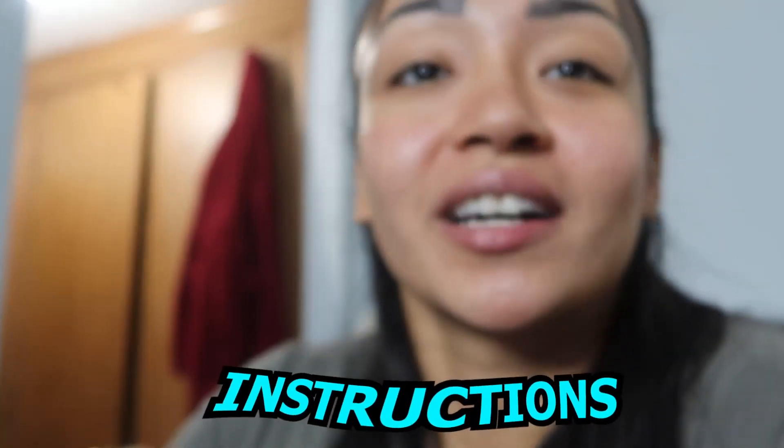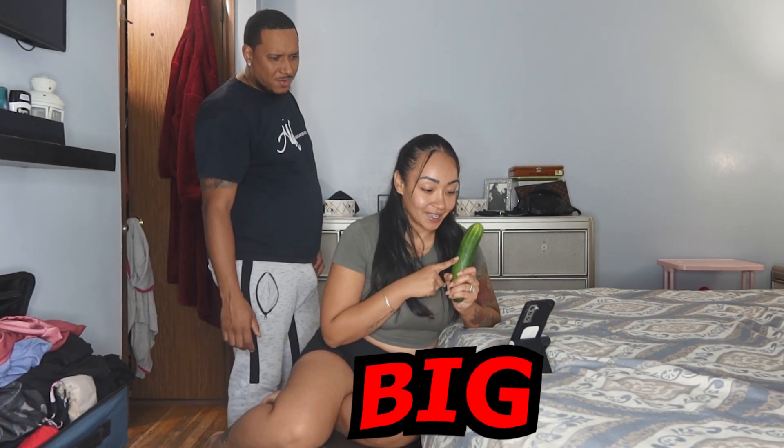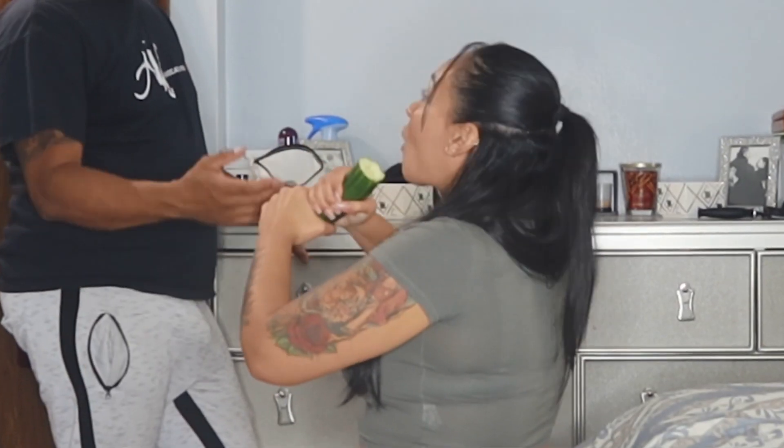I'm basically gonna be giving instructions on how to use real-life cucumbers. So today I'm gonna be teaching you guys how to use a cucumber the right way. Make sure the cucumber is long and fat, nice and fat and big. You can do the Indian burn to it — do that. But why you doing it like that? You don't eat cucumber like that.